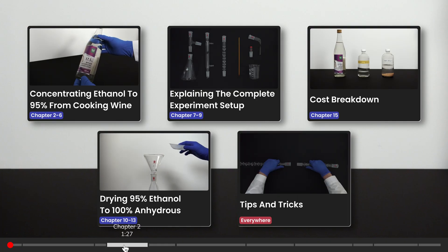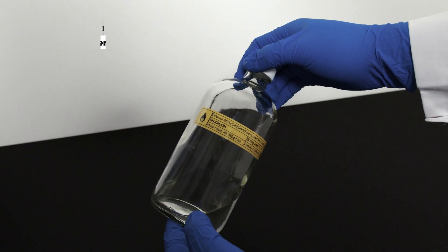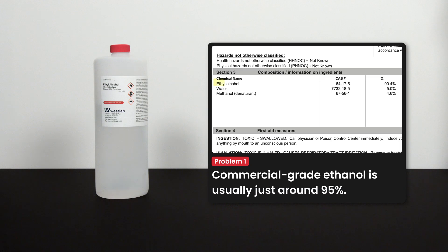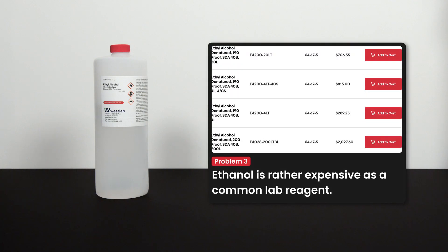There are timestamps for different chapters, feel free to skip to the part you need. Ethanol is a very good solvent in chemistry, but there are a few common problems regarding its acquisition. The first issue is that commercial-grade ethanol is usually just around 95%, which is insufficient for some applications. Secondly, most commercially available high-purity ethanol is denatured alcohol, which has additives including methanol, isopropanol, etc. to prevent you from drinking it. These impurities won't affect most reactions, but when they do, they are very difficult to purify. Lastly, ethanol itself is rather expensive as a common lab reagent.